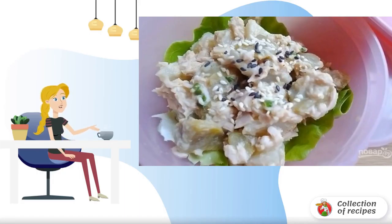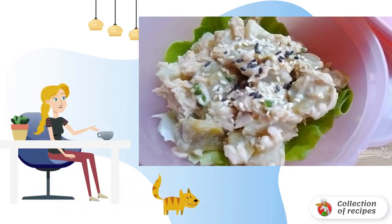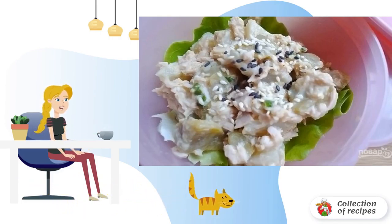Fish and potatoes are a common and even classic combination. Add to this a warm spicy dressing and as a result we will get a hearty salad which will completely replace an independent dish.